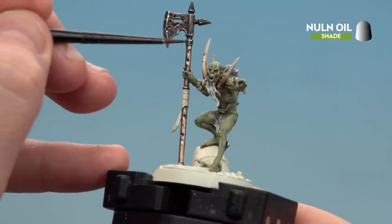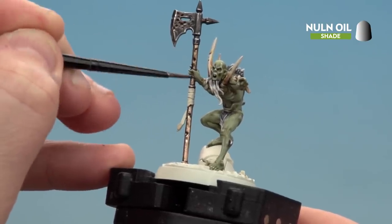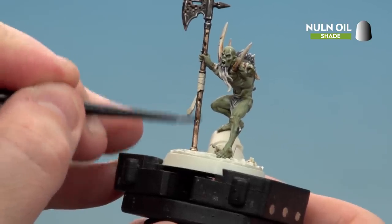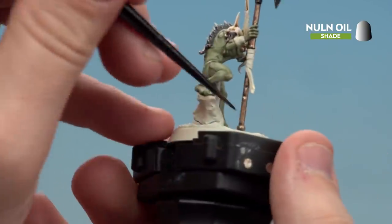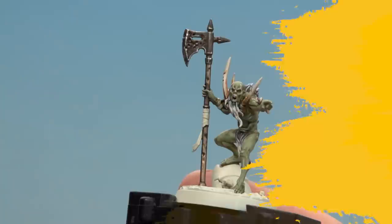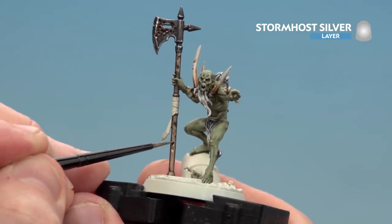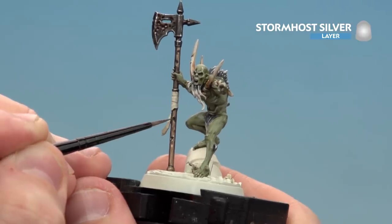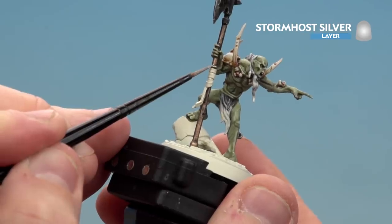With the weapon half now layered we're going to apply Norn Oil all over. This is going to add a bit more definition to those pitted areas, cracks and dents, but also knock that shine off so it just looks a little bit old and weathered. With that shade now dry we're going to use Stormhoe Silver just to pick out any of those dents by running a little bit along the edges to really emphasize them.